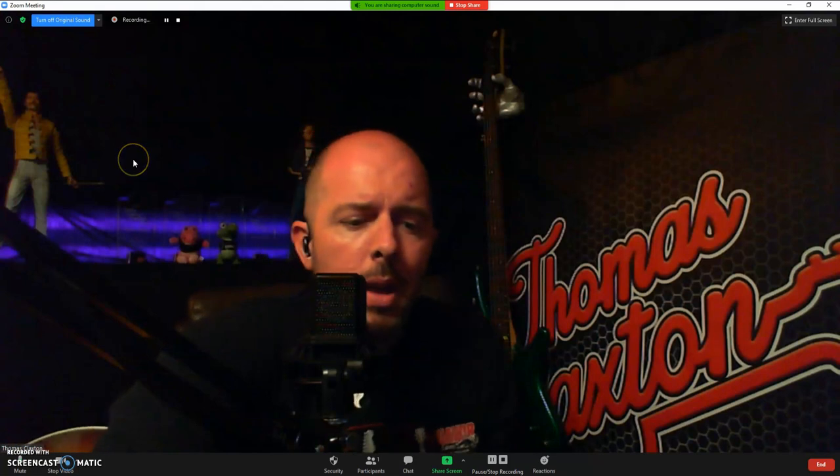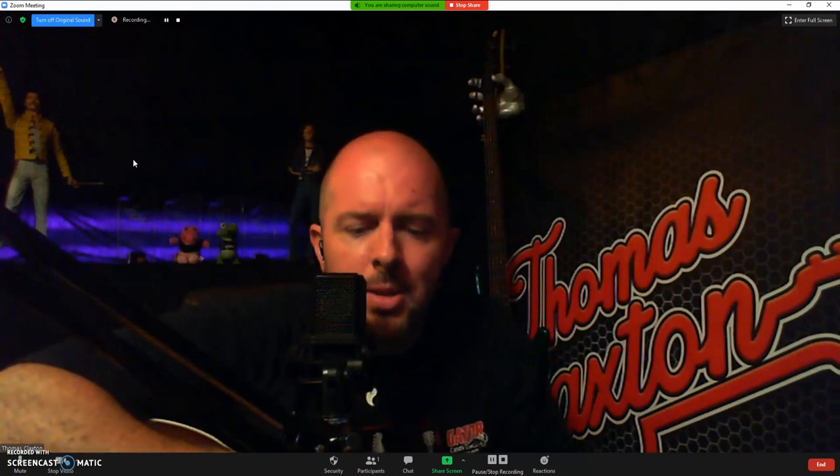So as you guys can tell, the difference is night and day. The sound drastically improves when compared to the Zoom default settings. Thank you guys for watching, thank you so much. And if you've enjoyed this video, please remember to like, share, and subscribe. Until next time, you guys stay safe.